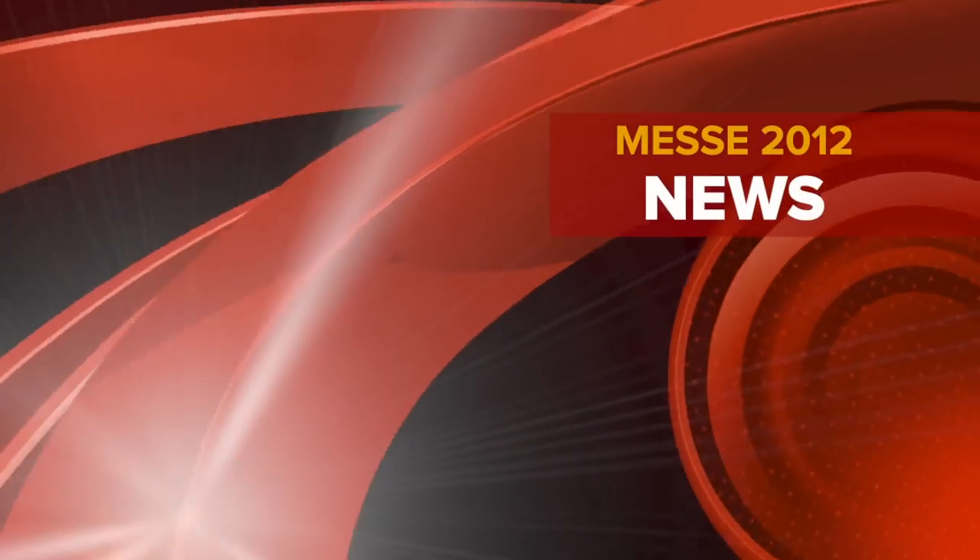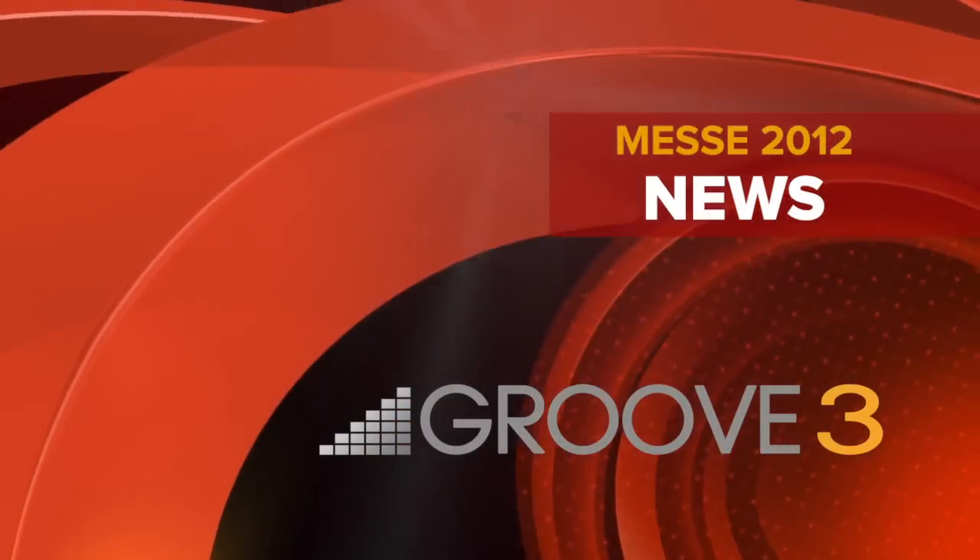MESSA 2012, brought to you by Groove 3. Hi, it's Russ from MESSA 2012. I'm with Trevor Coley from Sontronics.